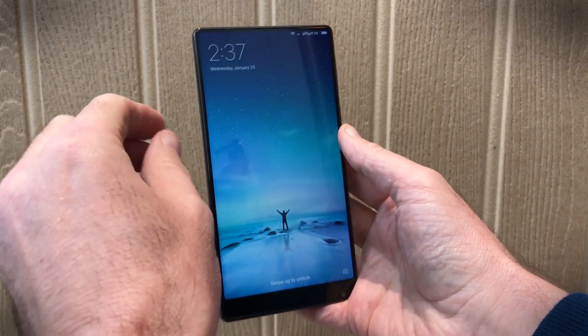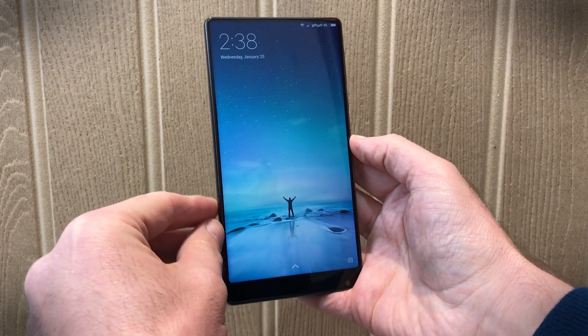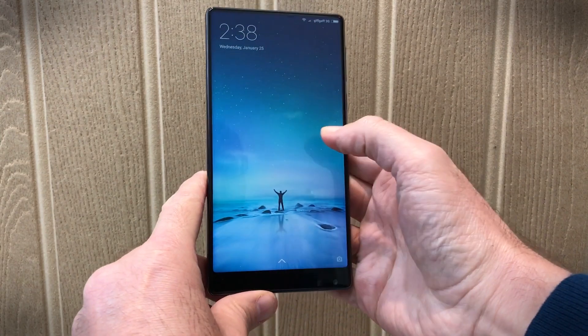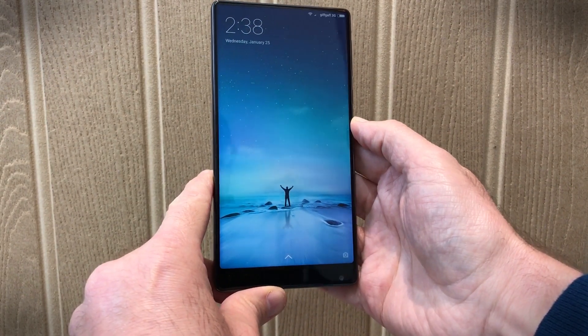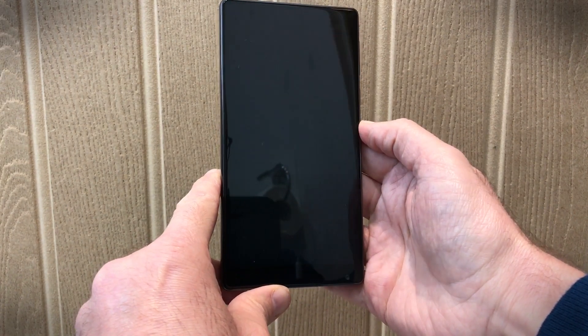You'll also notice there's no speaker, there's no little sensors for proximity or anything like that. It's a completely new way of designing a smartphone screen and body itself. The phone is pretty fantastic and we're going to let you have a closer look at it now.